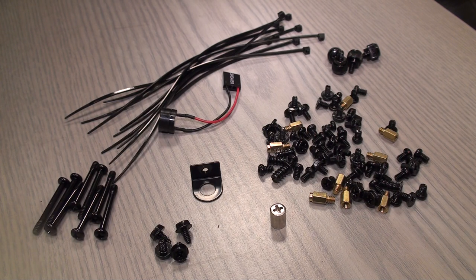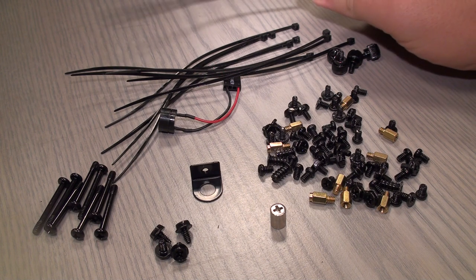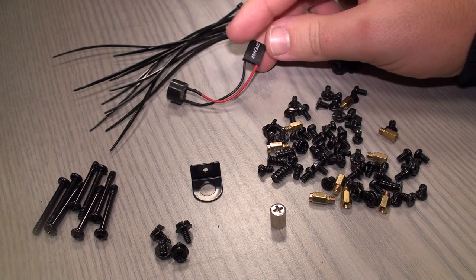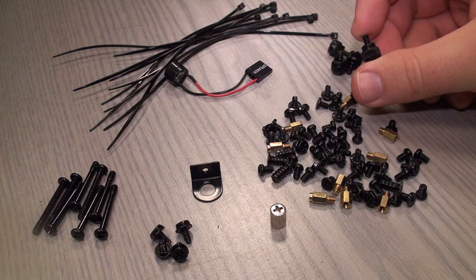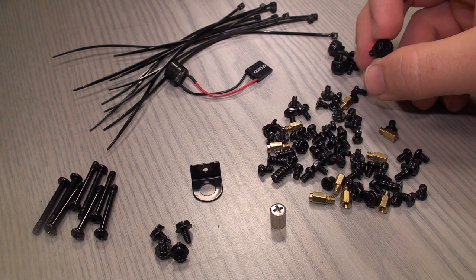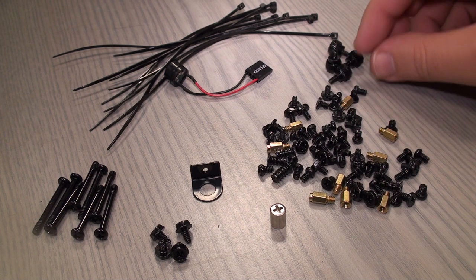These are all the different screws and fittings that you use when you build a PC. This is a cable tie that holds your cables. This one is a speaker or buzzer. These screws are used for holding the outer case plates, because you can open the PC without using a screwdriver.